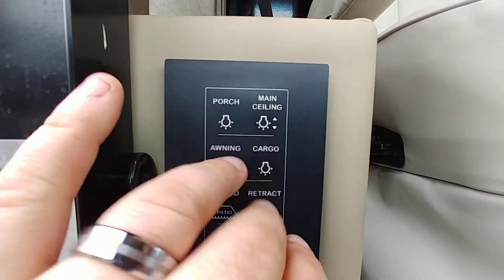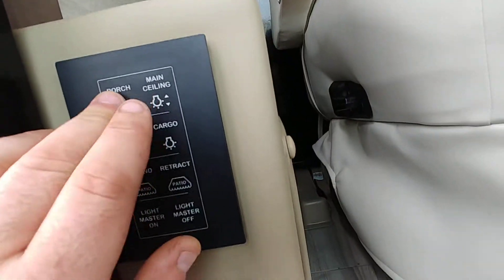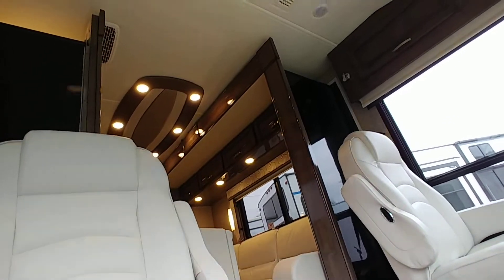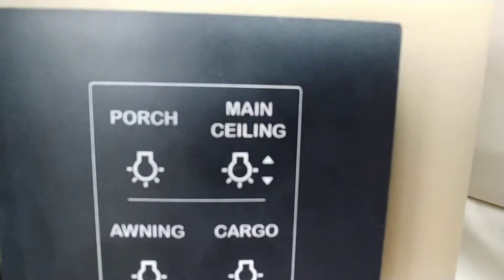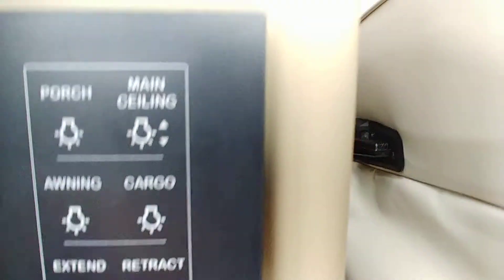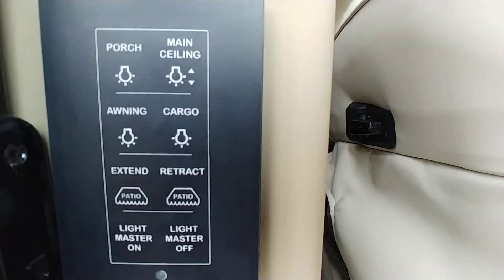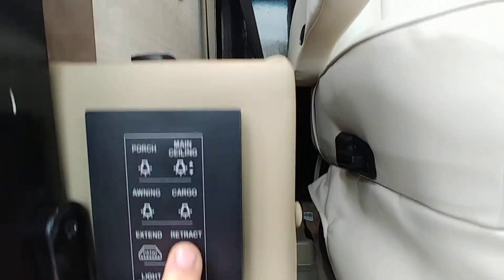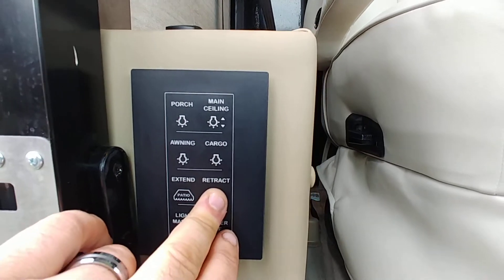You have your porch light here, which is going to be that light there, and then your main ceiling light — basically your entry light. Anything with an up and down arrow on it is going to be something you can push and hold to dim or brighten the lights as you want. Pretty simple stuff there.